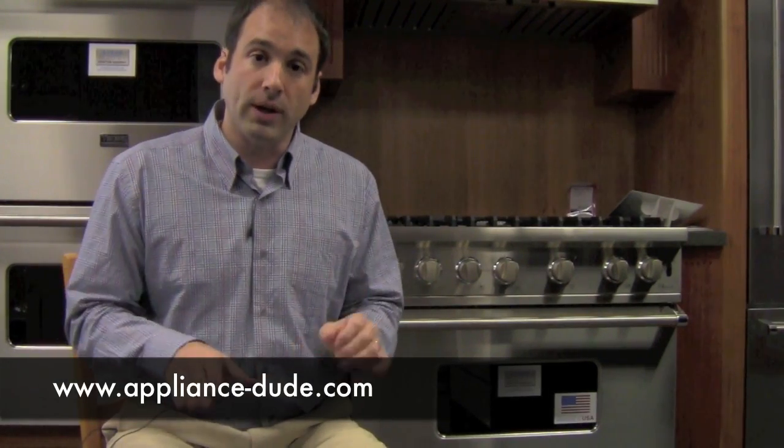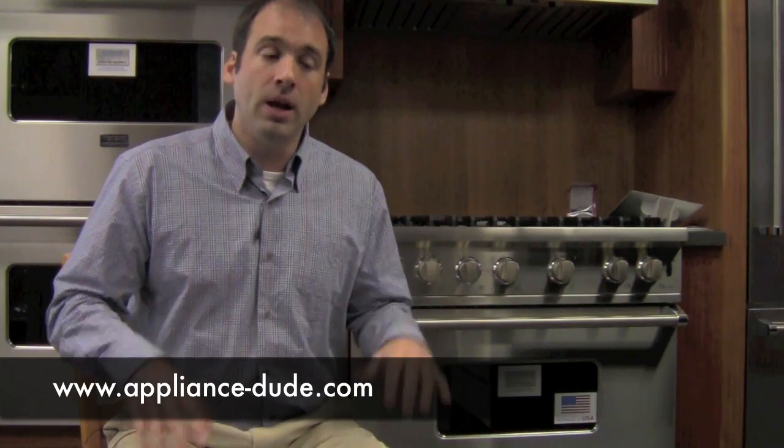KitchenAid did not have the Pro Line series, there was no Viking D3, et cetera. This is the big proposition for Icon, at least the way I present it: it truly offers some of the best value in the high-end space. If you're looking for Wolf, Thermador, or Viking, you can't really put Icon in that category, though they do have a quote-unquote pro range. I see this as a direct competitor for Viking's D3 and the Bertazzoni Pro stuff.